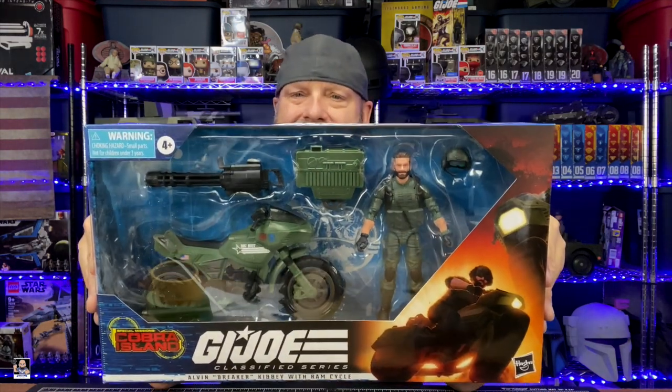I do have some slight issues, but the issues I have are dealing more with the bike than with the figure. There's the box right there. It looks really, really cool. This is number 29. Got some side art, back art looks great — Cobra Island. Let's just get started, let me get it out of the box.